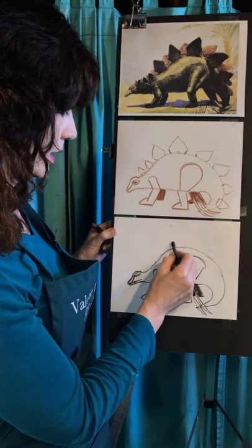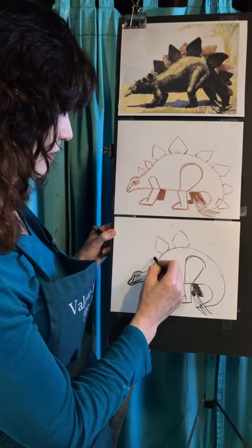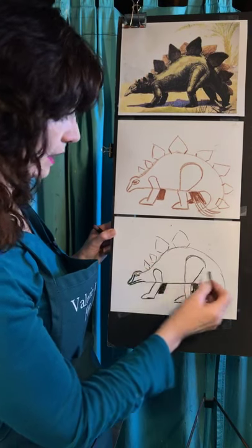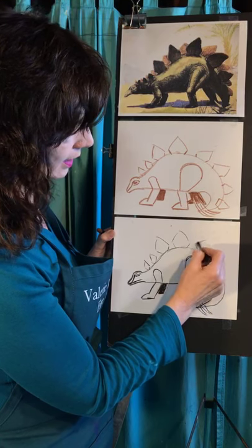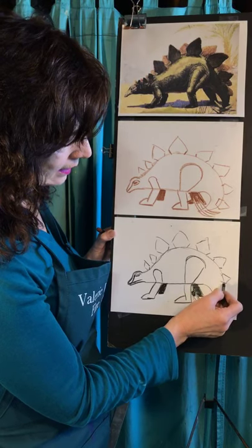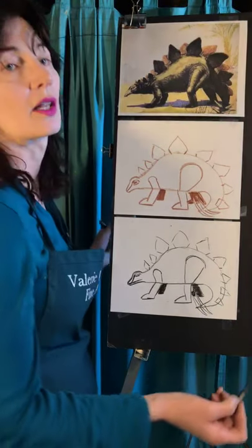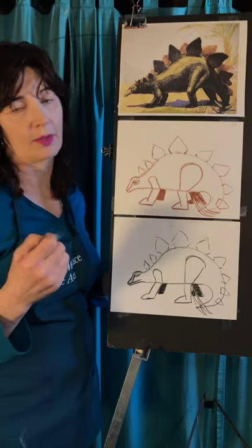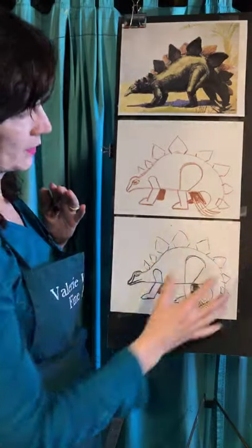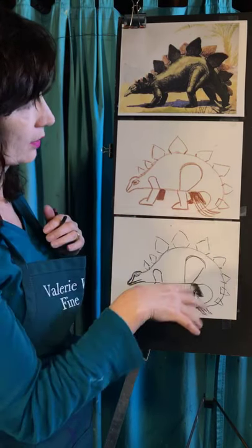So far so good? You got it, Veronica? Pretty soon we're going to get the coloring in there. Shading — that's going to be the good part. If you haven't figured out what my favorite color is, see if you can guess and let me know. So we have the front row of spikes — we're going to put the back row of spikes now.